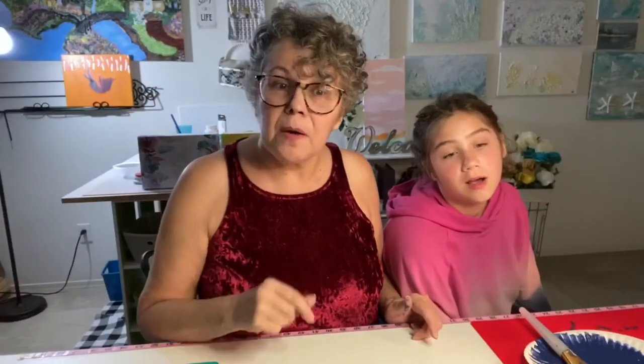Have a good day and a better tomorrow. Peace out. May the Lord bless you and keep you. And until next time, click and like to help me grow my channel — I would appreciate it.